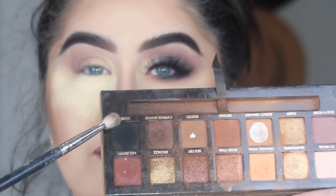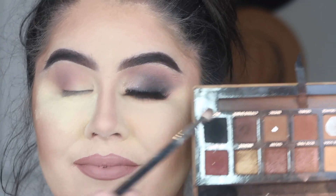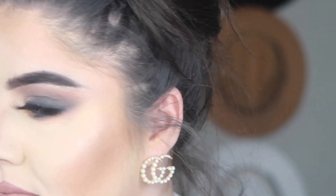Now I'm going to go in with the shade Nor and I'm really going to focus this on the outer part of the eye. I'm going to really smoke this out, and again I'm going to be adding product and blending until I get it built up to the intensity that I want.